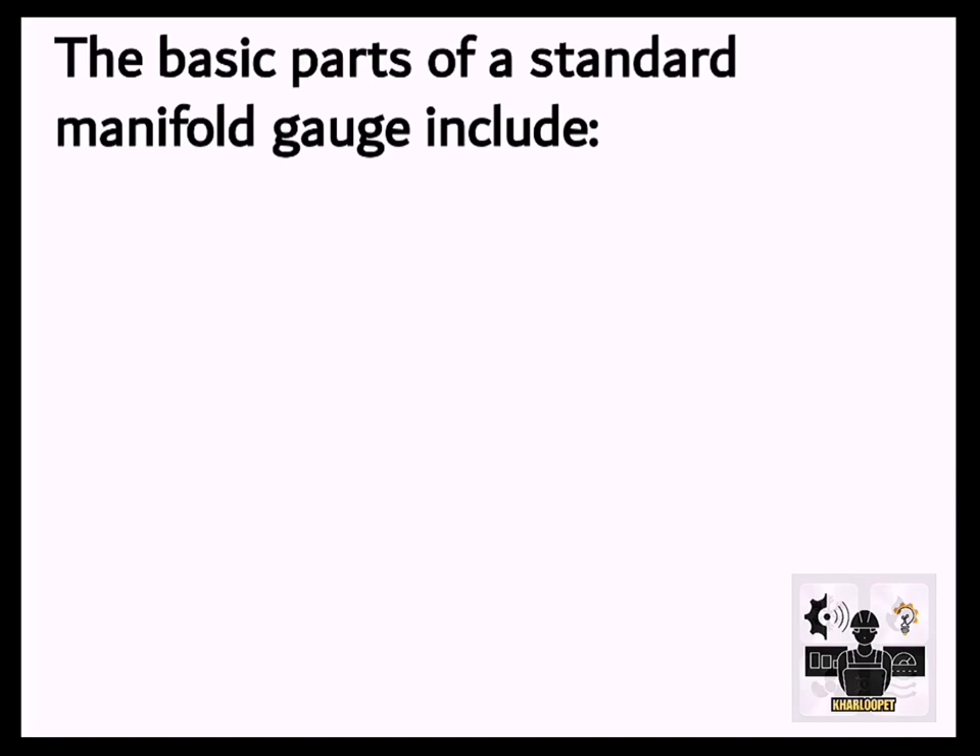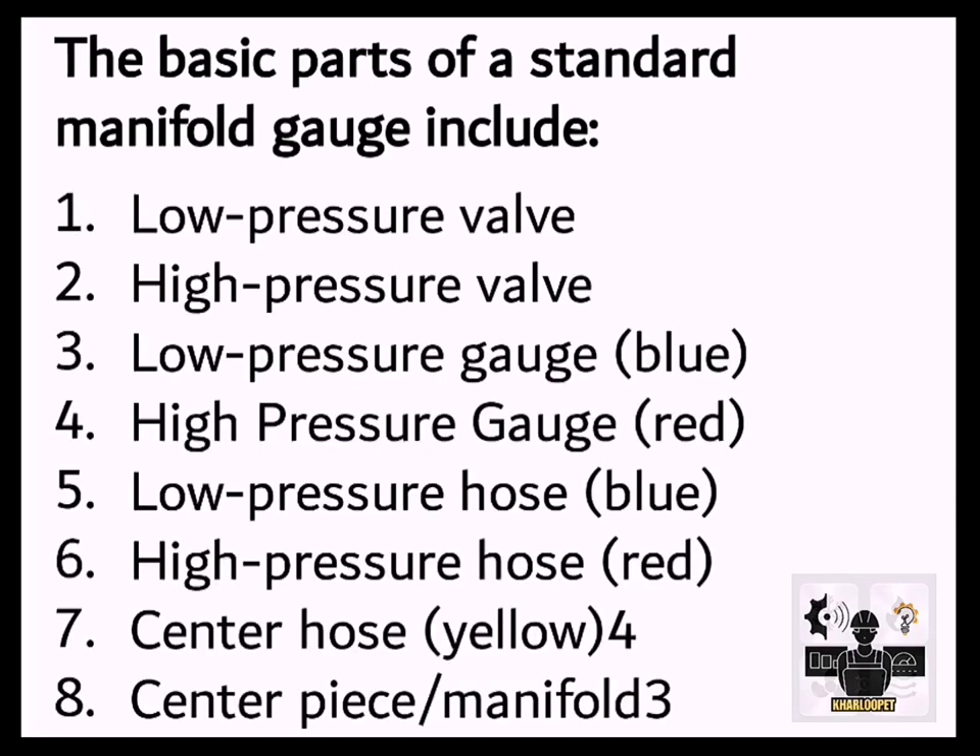The basic parts of a standard manifold gauge include: 1. Low Pressure Valve, 2. High Pressure Valve, 3. Low Pressure Gauge (Blue), 4. High Pressure Gauge (Red), 5. Low Pressure Hose (Blue), 6. High Pressure Hose (Red), 7. Center Hose (Yellow) for the centerpiece manifold.